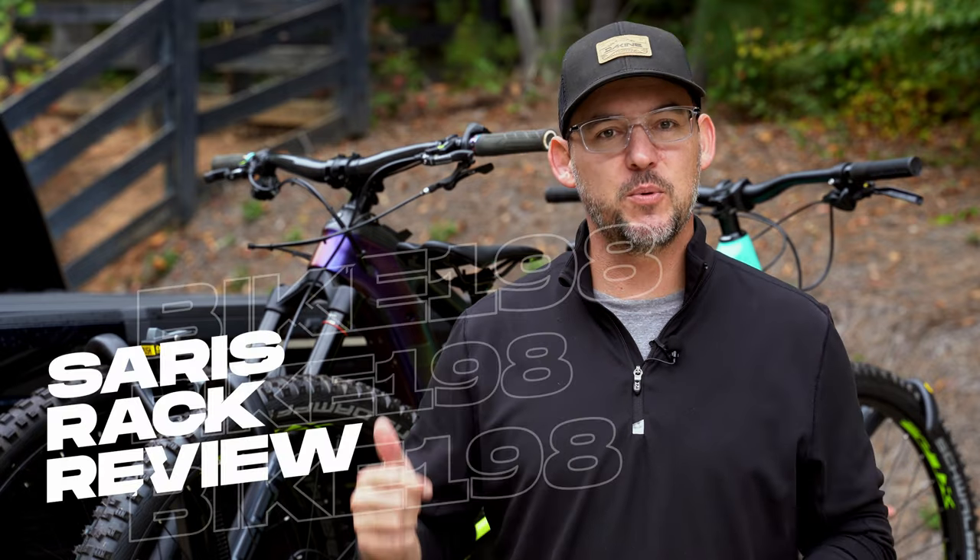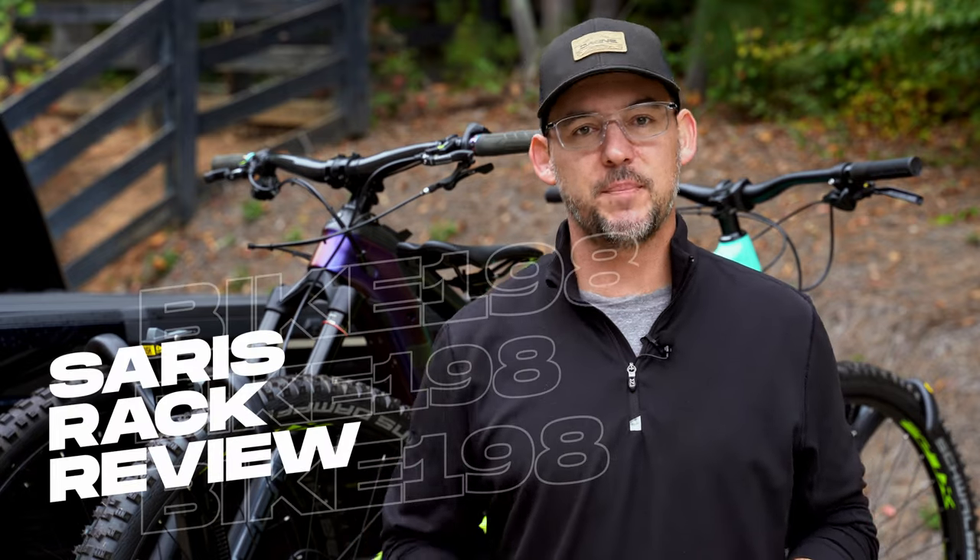Hey guys, how's it going? It's Rob Sutton with Bike199, and today we are reviewing the Saris Superclamp EX2 Hitchrack.